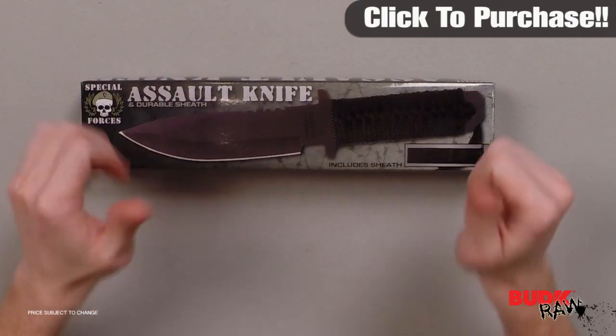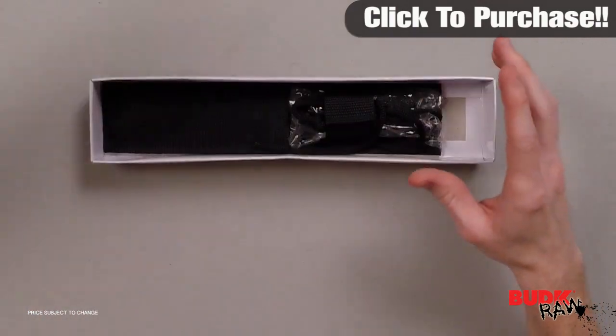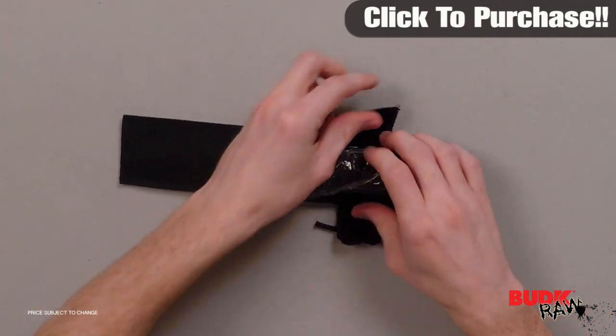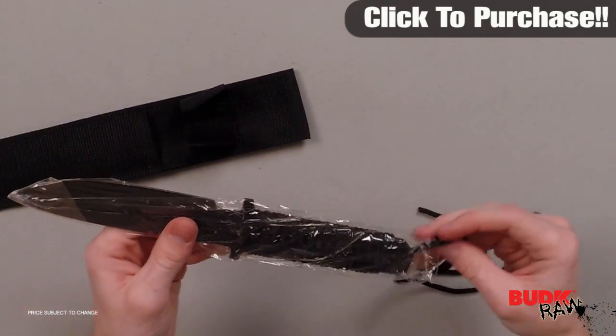Hi, I'm Doug Marchant and thanks for watching. Here we have the Special Forces Assault Knife with Sheath, retailing for $15 but on sale for $9.99. Surviving in the jungles is tough, but not quite as tough with the Special Forces Assault Knife.